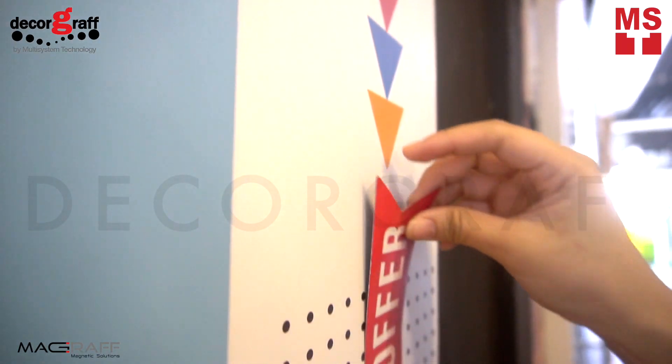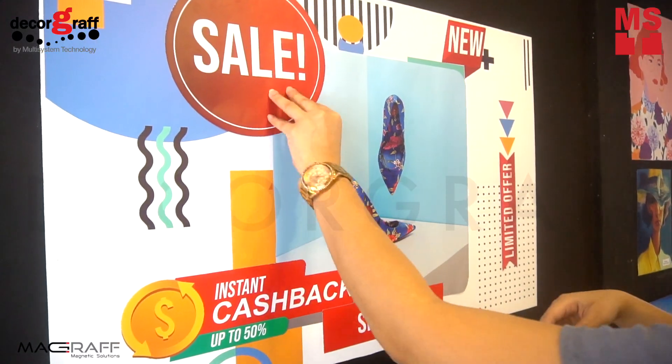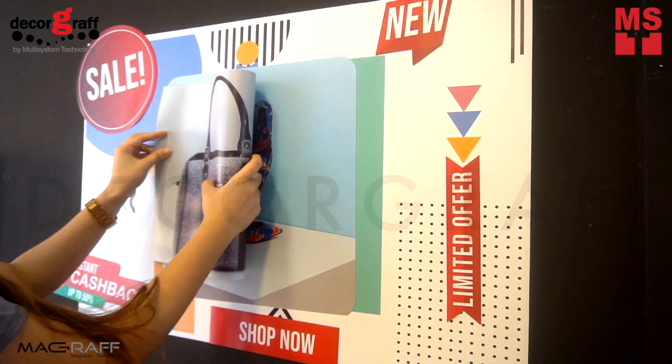MediaMag can be replaced in seconds. Just peel off the old one and put up your new promotion, or simply put your new promotion on top of it. So easy, right?